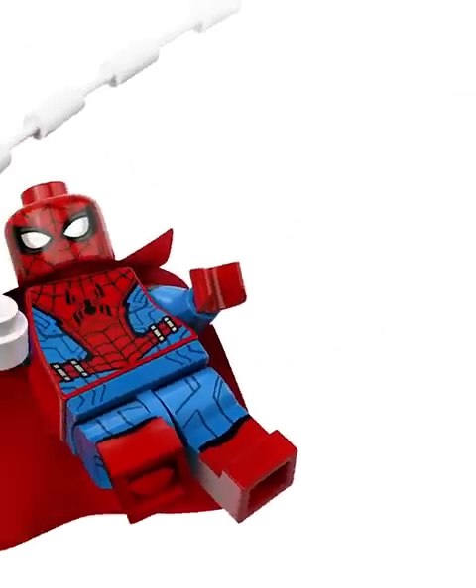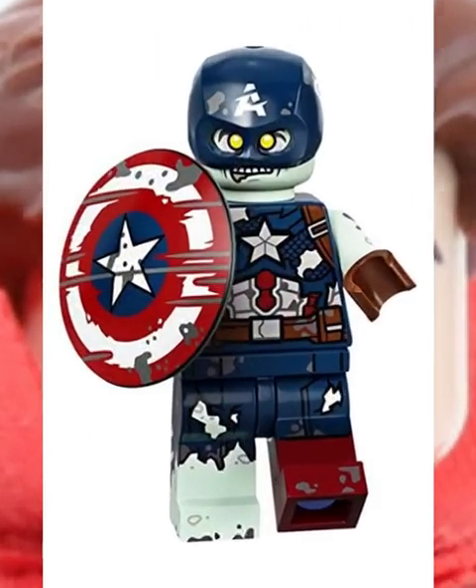This is my favorite Spider-Man fig of all time, and he comes with an unmasked face. Zombie Captain America is perfect for zombie army building.